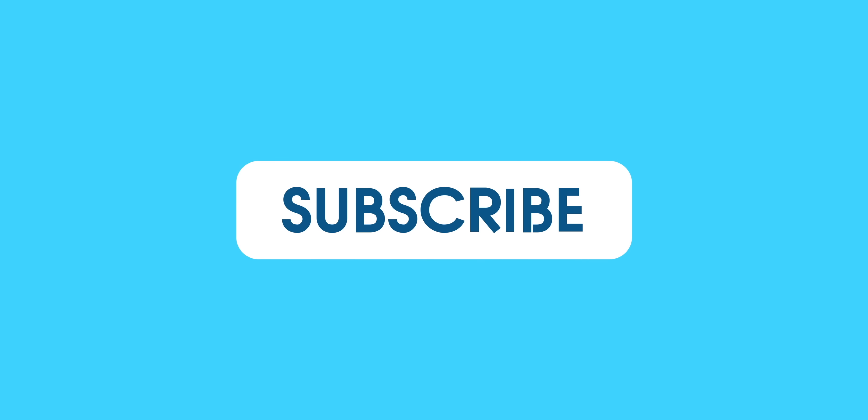Thanks for watching Electrek. Be sure to thumbs up, click the subscribe button, and then enable notifications with the bell icon so you won't miss any upcoming videos.